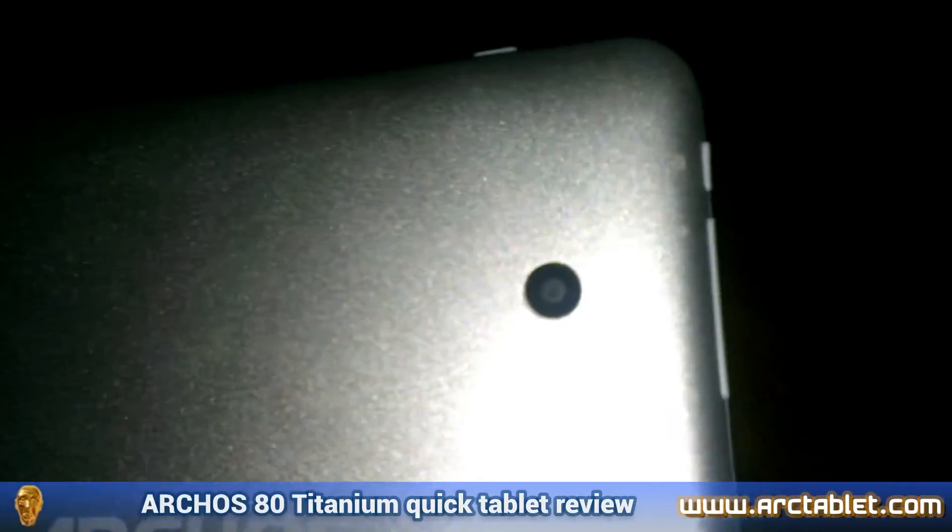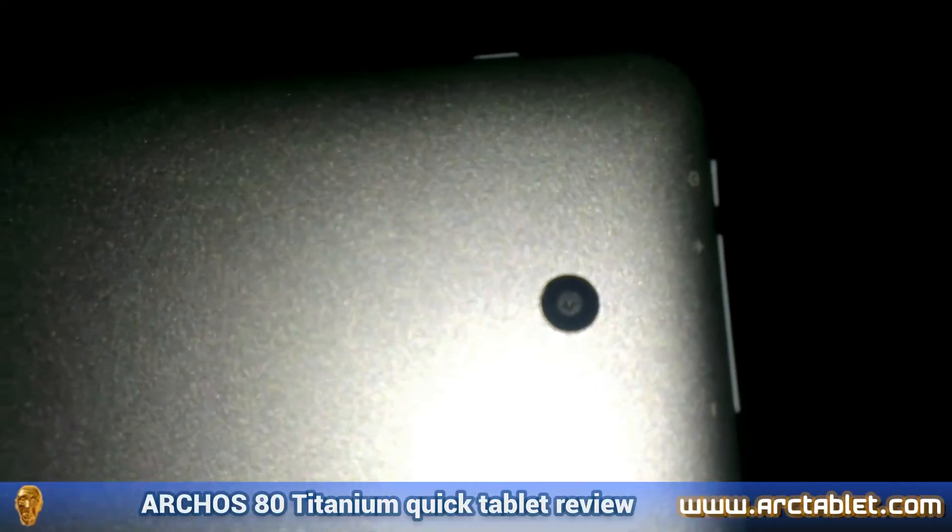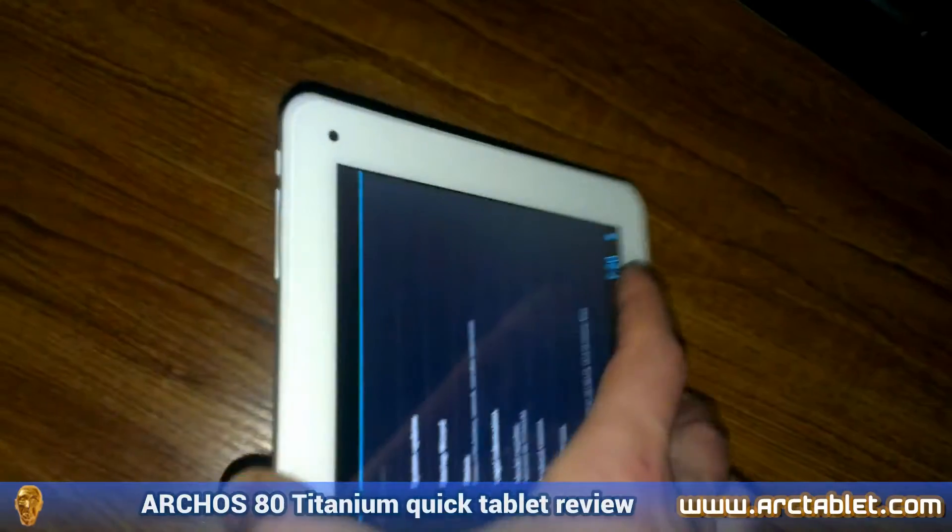The tablet has two cameras, one on the front and one on the back. Don't expect amazing photos, as the back one has only 2 megapixels.